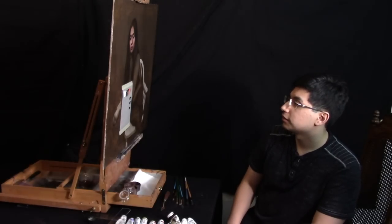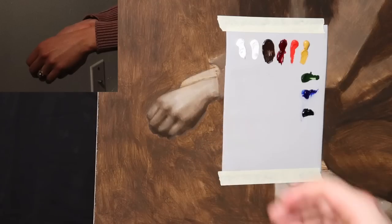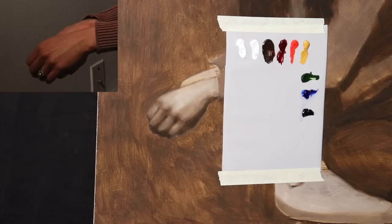Welcome back to a brand new day in the studio. Today I thought I would try something a little bit different with my camera angles, so we're going to have a few extra camera angles to look at the painting with. For today we're going to be working on the hand, and the hand is definitely one of the most difficult parts of the painting for me.